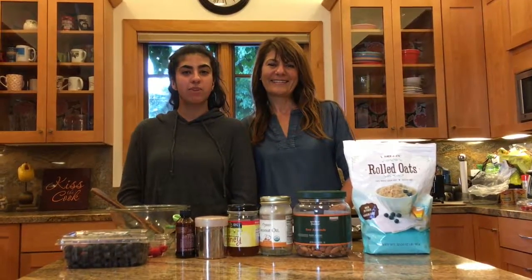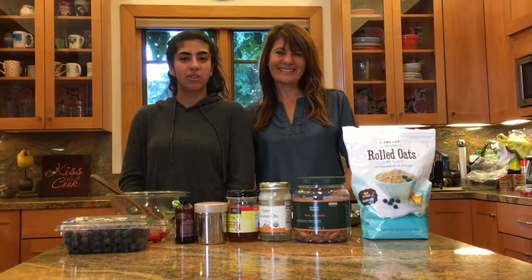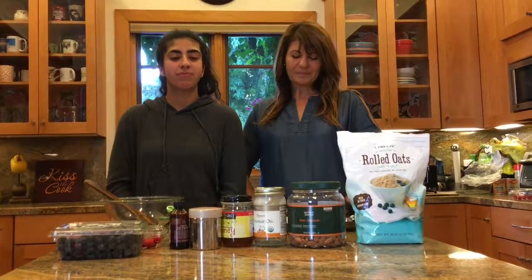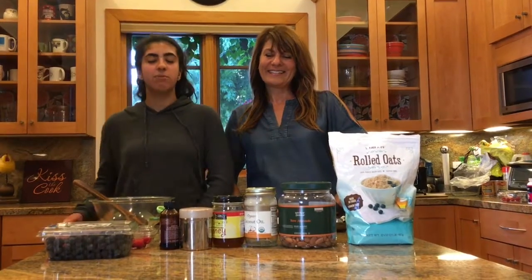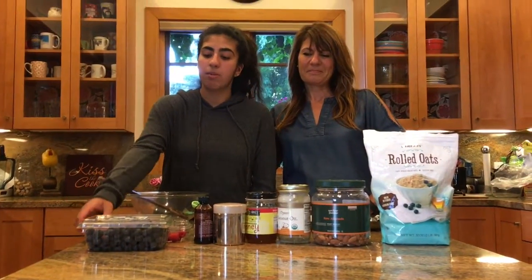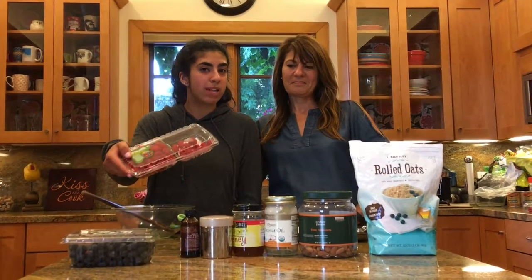Today we're going to share with you my favorite recipe for Layla's Healthy Raspberry Granola. I like to make this granola about once a week and I usually eat it with yogurt and fruit. I like to eat it in the morning with milk. This recipe is from Kerbo's cookbook. The recipe doesn't call for raspberries but I like to add them.